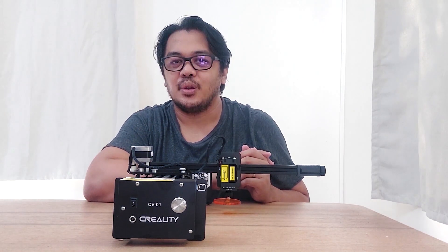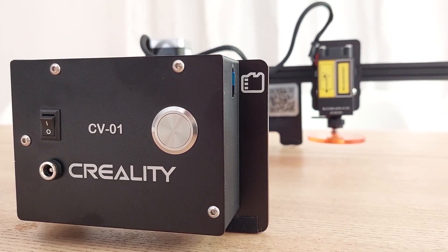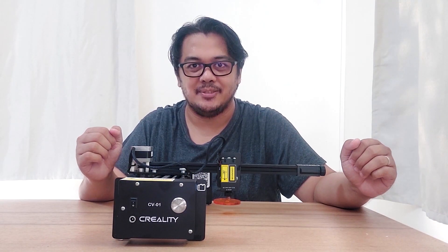For this video, we are going to unbox, set up, test, and review this laser engraver from Creality with model number CB-01.